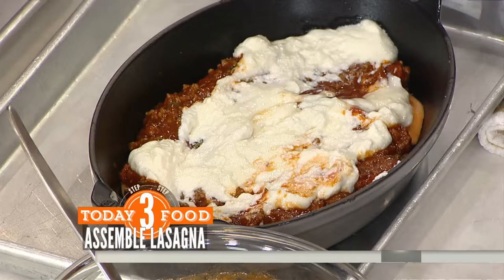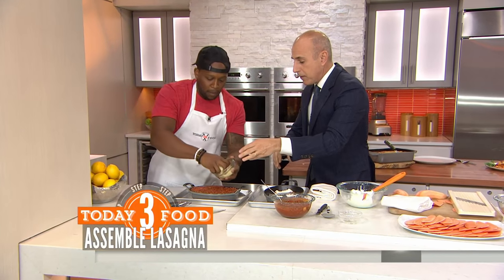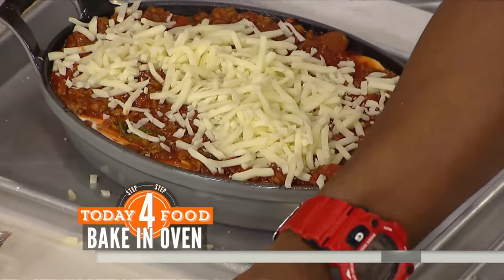Spread that out. Another layer of the potatoes, a little low-fat mozzarella — two layers. And we're going to cover this up and bake it in the oven for 50 minutes.